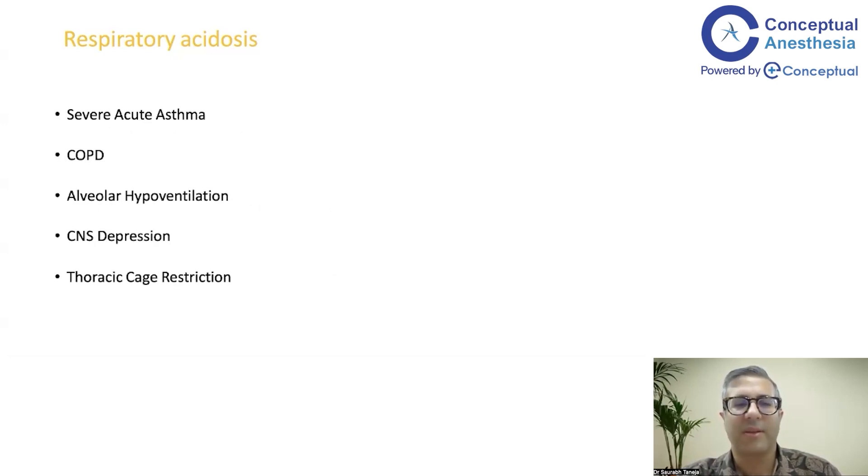Examples of respiratory acidosis include: CNS depression such as opioid overdose, alveolar hypoventilation, COPD, severe acute asthma, and thoracic cage restriction. All of these can lead to an increase in PaCO2, causing respiratory acidosis.